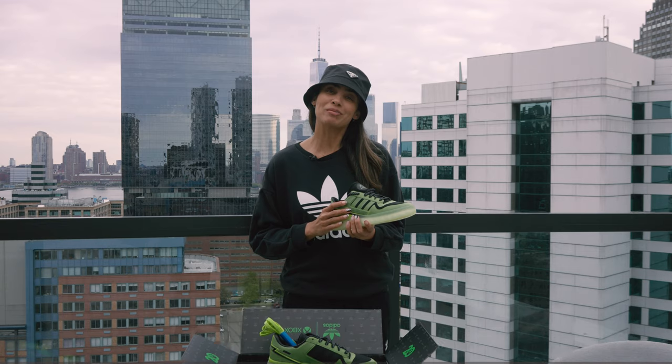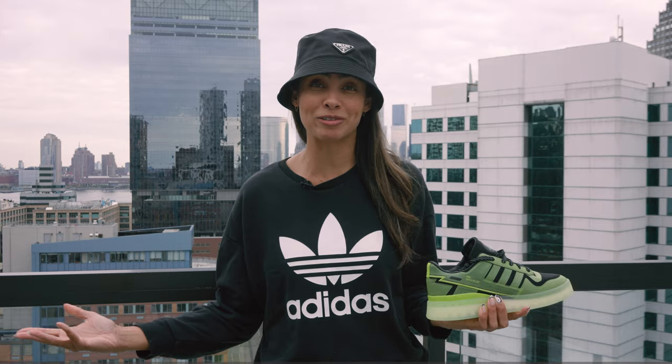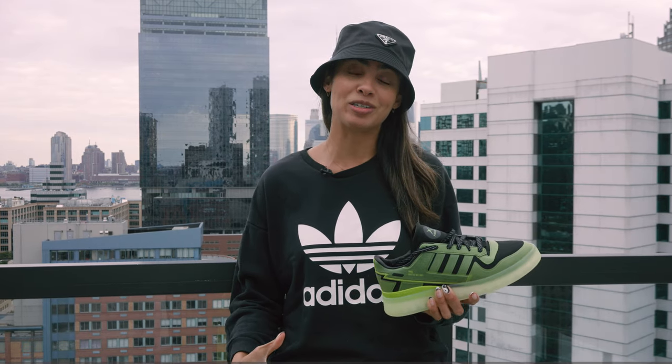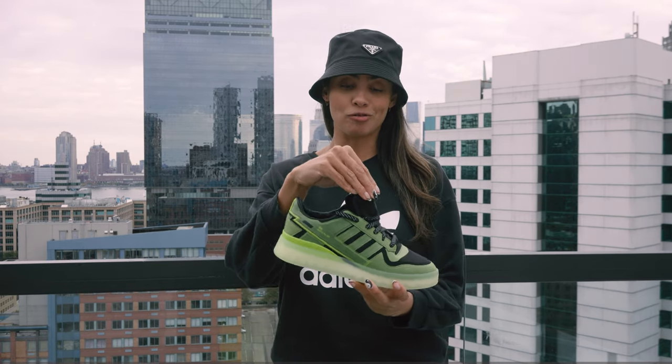What's up everyone and welcome back to another episode of Shade TV. My name is Marissa Hill and today we are doing a special unboxing. A huge shout out and thank you to the Adidas team as well as the Xbox team over at Microsoft for sending these over to me early. We are going to be talking about the Adidas collaboration done with Xbox in celebration of their 20th anniversary, on the Forum Tech.